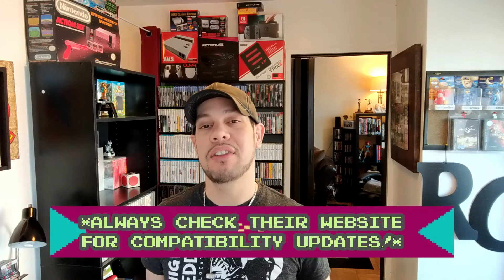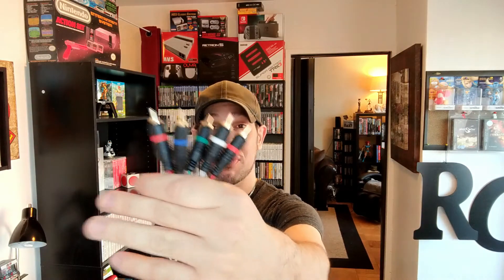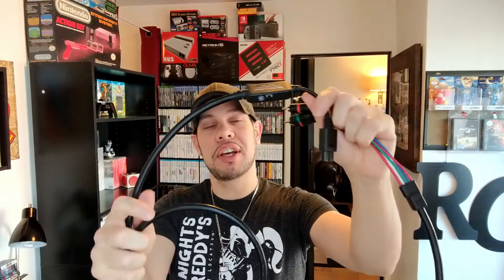So the HD RetroVision solution will allow you to play your Dreamcast on your modern TV via component cables in a simple and precise manner. I can say that with full confidence because I own most of their products — for example their Saturn and Genesis cables. The cables are very high quality, nice thick shielded cables, and they eliminate things like audio buzz, give you proper colors, nice white balance, and all that good stuff.